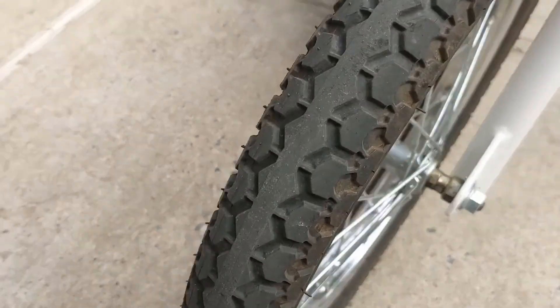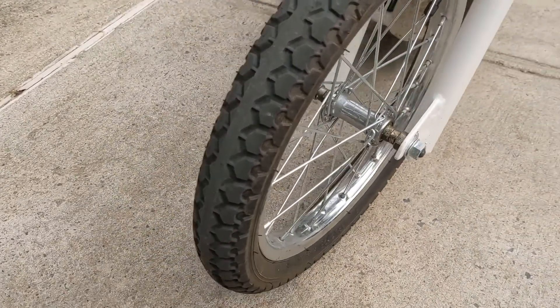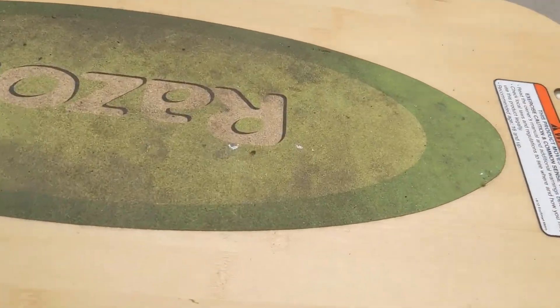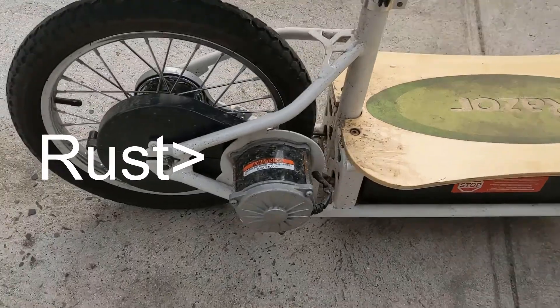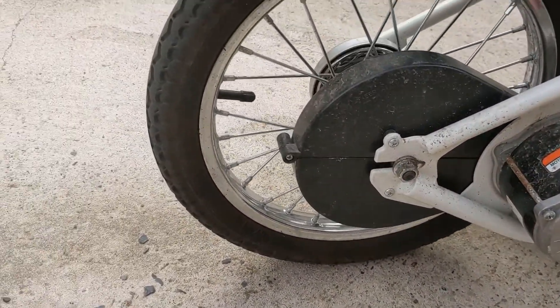The tire tread — there's really not much wear. It's not like I didn't ride this bike or my mom didn't. We rode it very often and the tire has been holding up really well. The bamboo deck covers and the sandpaper on top of it are also holding up pretty well.